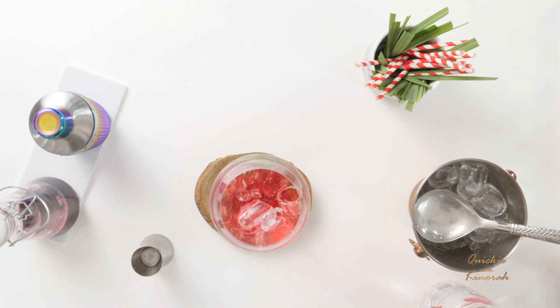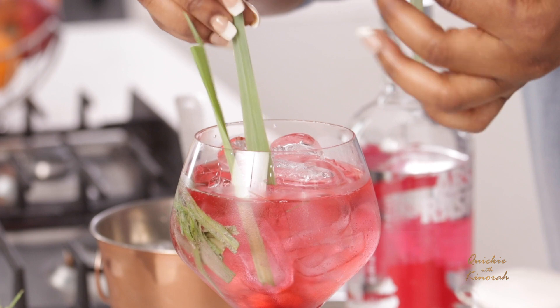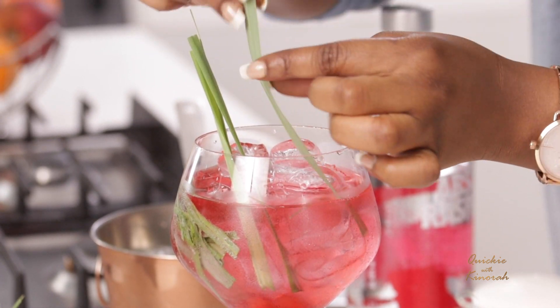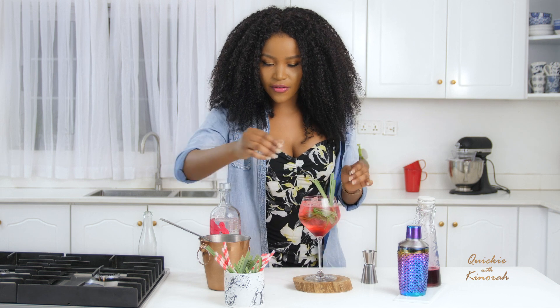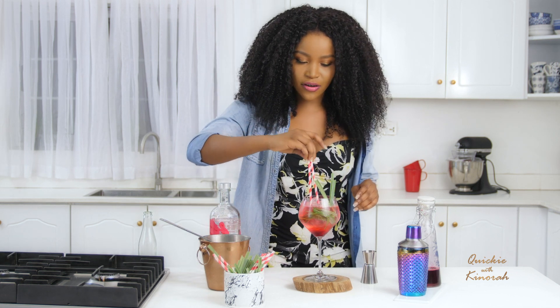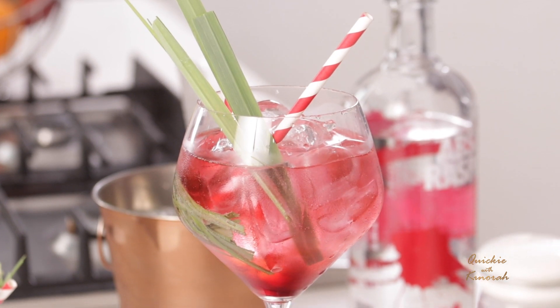For garnish I'm just using the lemongrass leaves — the same leaves — for more flavor since they're still infused in the drink. I like to use two straws just to make it more vibrant and colorful. This is so gorgeous.